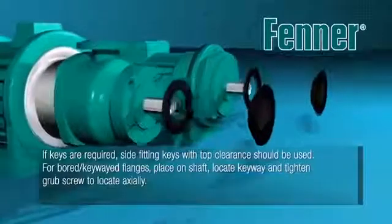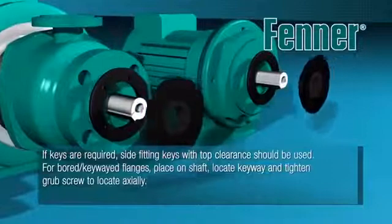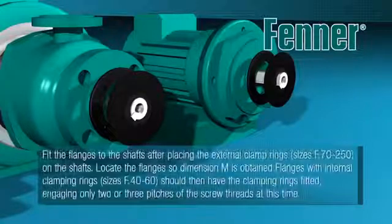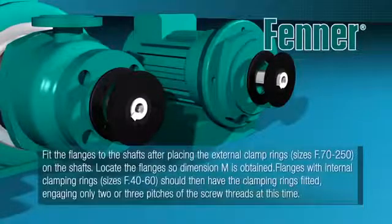Place the loose clamping rings onto the prime mover and driven machine shafts before locating the coupling flanges. Once the clamping rings and flanges are in place, tighten the fixing screws to the required torque, detailed in the separate instructions supplied with each bush.